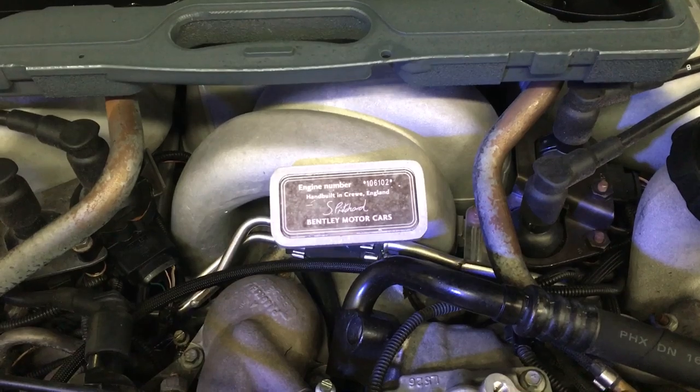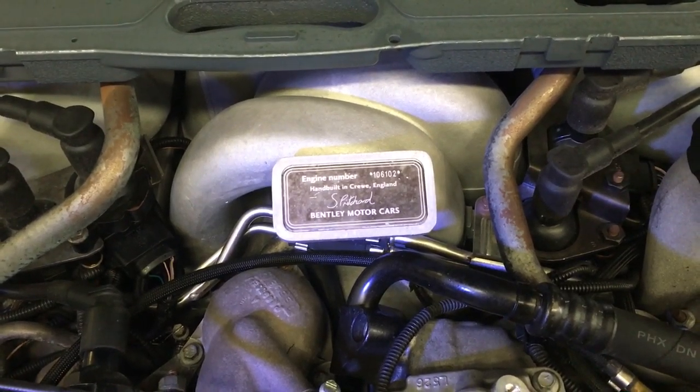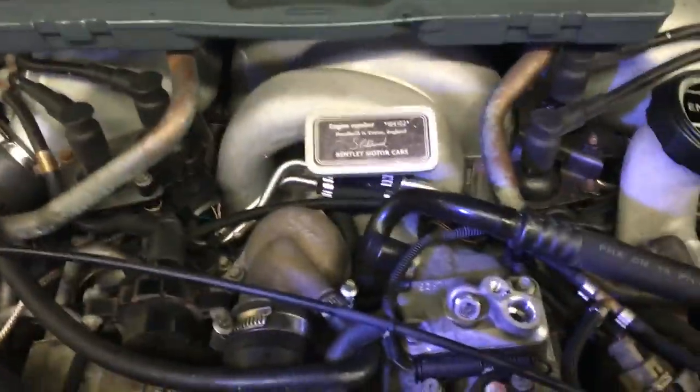This is a 2005 Twin Turbo Arnage and we're doing a full service on it — the front, the brakes, and the leveling system as well. That's it. I wish everyone all the best. Cheers.